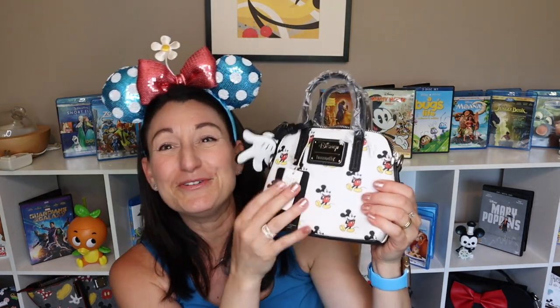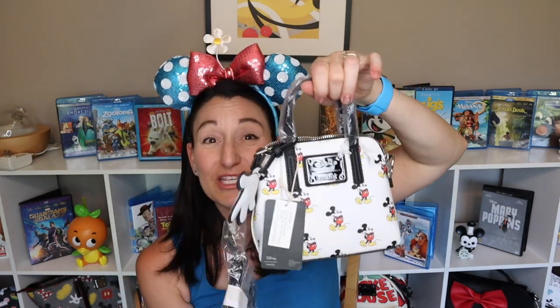I love Loungefly products. The bottom is black and I just like the feel of them. I prefer this material much better than the canvas bags that are more like traditional backpacks. This is super cute! Leave me a comment down below — how would you use this mini bag? Would you use it for special occasions only, or could this be something you'd use as an everyday purse? Leave a comment below and let me know, because it is absolutely adorable.